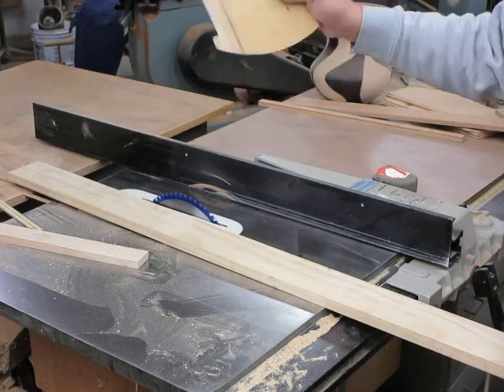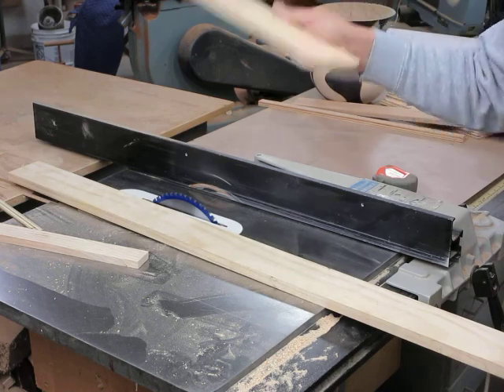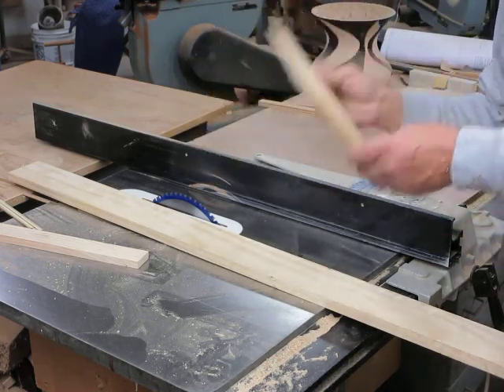This is a push stick. This is a must in every wood shop if you have a table saw. It's also known as a finger saver.